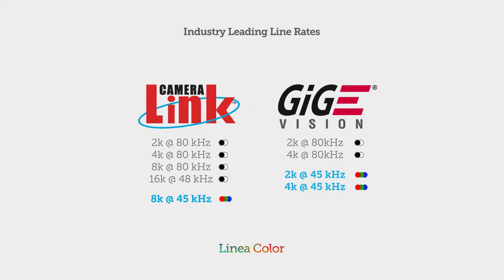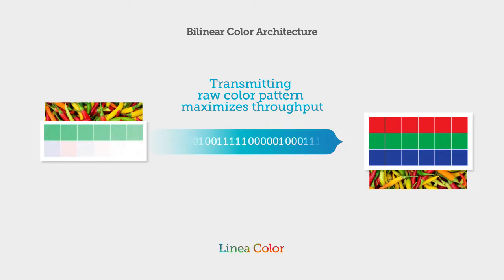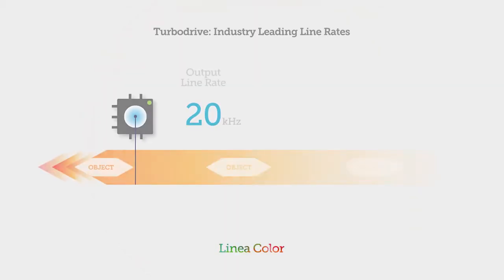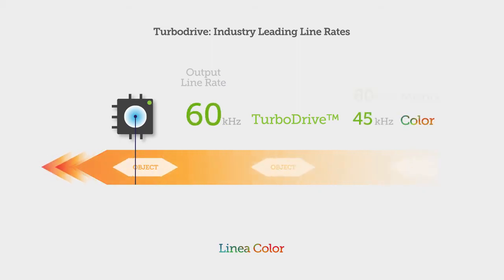With resolutions up to 8K, Linea's bi-linear color architecture delivers better color fidelity and image quality than anything else at this price point. And in terms of speed, Linea Color goes above and beyond the competition. Not only does it save bandwidth and increase line rate by transmitting raw output, it uses our exclusive TurboDrive technology to break through the GigE limit.